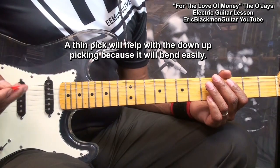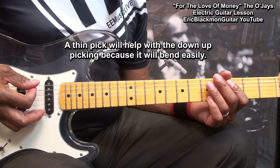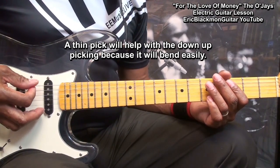We're going to need a thin pick for this, because we need to play the string this way. And we need for that pick to bend a little bit, so that it doesn't get caught on the strings and slow you down.